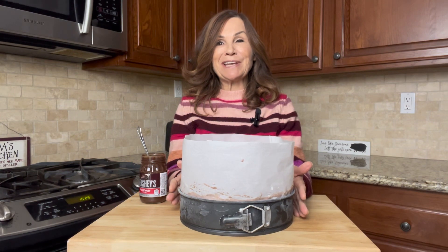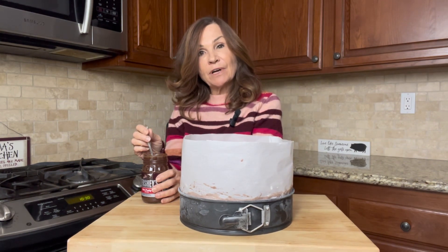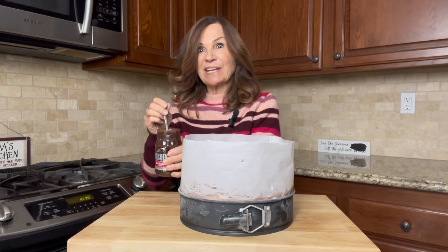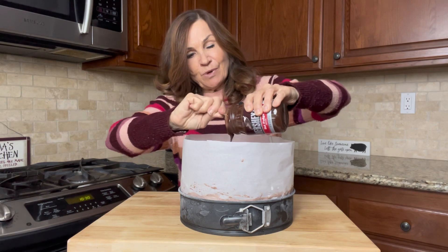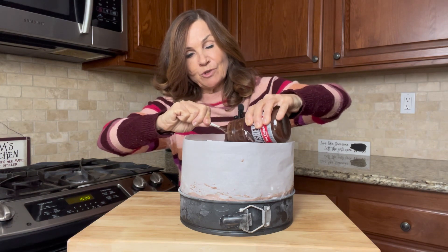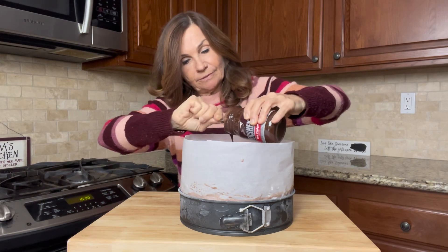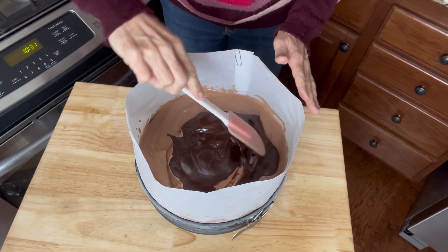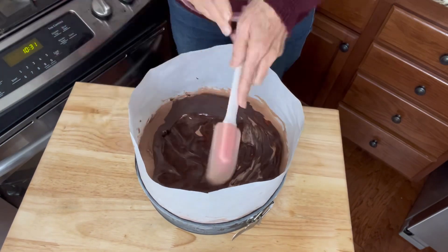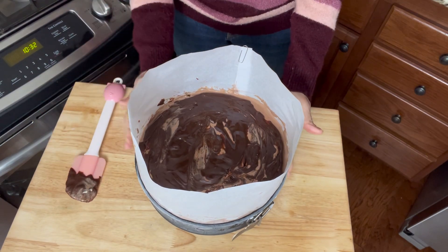Another hour has gone by and I've taken our ice cream cake out of the freezer. I've heated my hot fudge for 30 seconds in the microwave so I can get it out of the jar easily and spread it. We're going to put about three quarters of the jar in and use a spatula to spread it across. The hot fudge smells so good! We're going to put this in the freezer for another hour.